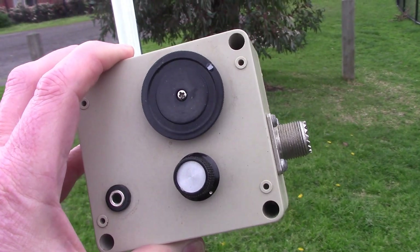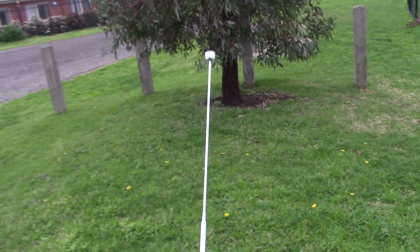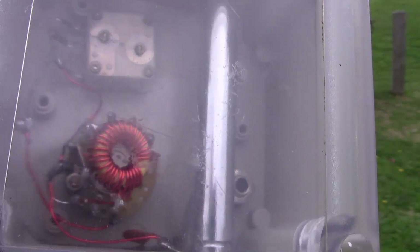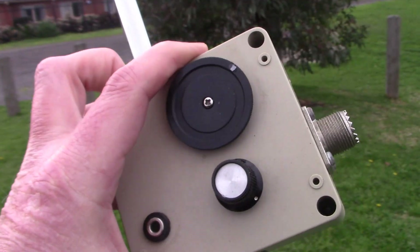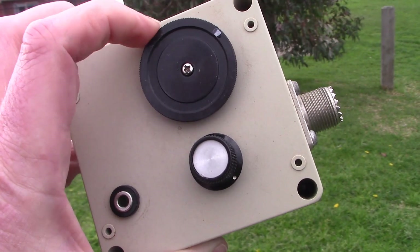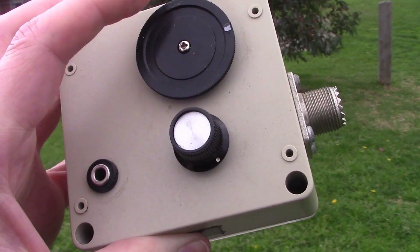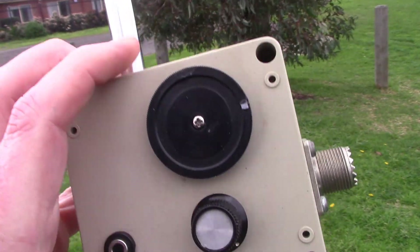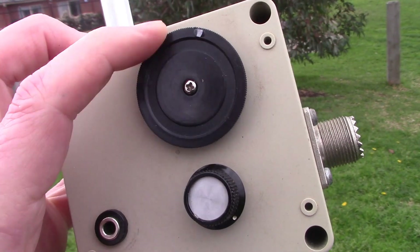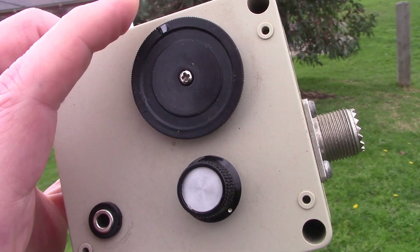This is an antenna I built quite a few years ago — also information on my website VK3YE.com, and I did produce a video on it about 13 or 14 years ago. It's a telescopic antenna with a rotary switch and a variable capacitor. I've used it successfully for HF transmitting, but today I'll just use it for receive. With the rotary switch you can bypass the tuned circuit and use just the vertical — good for VHF — or add inductance and use the variable capacitor to resonate it on various HF frequencies.